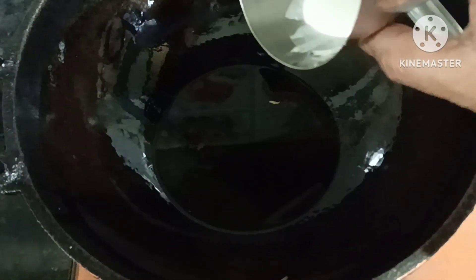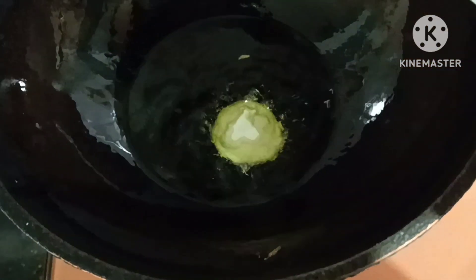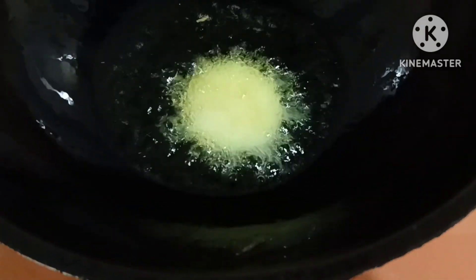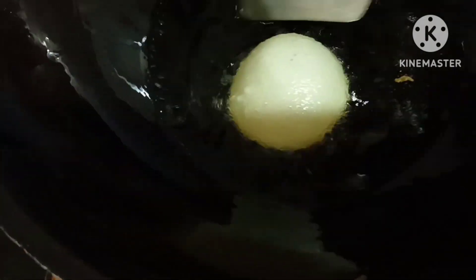Let's take the bread and pour it again. We want the bread ready for our recipe. These are all bread portions for our dish.